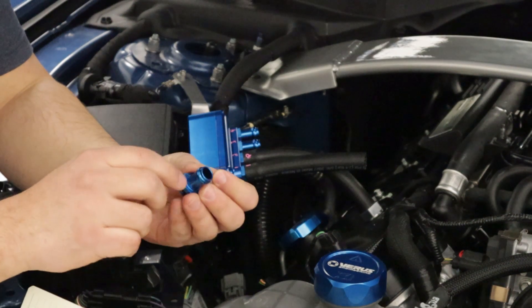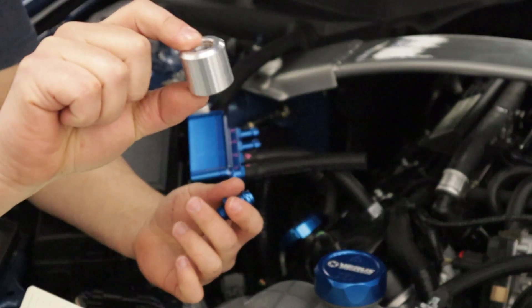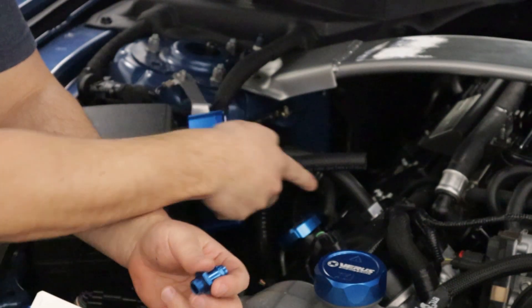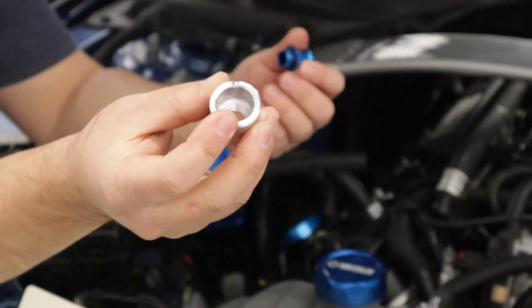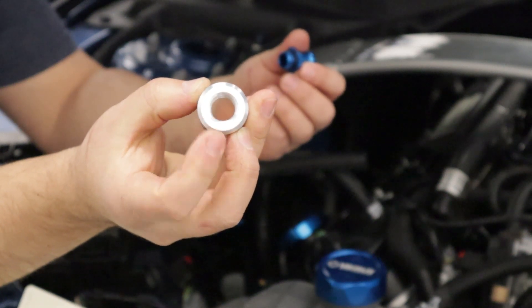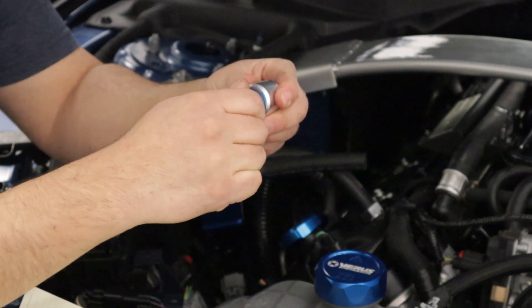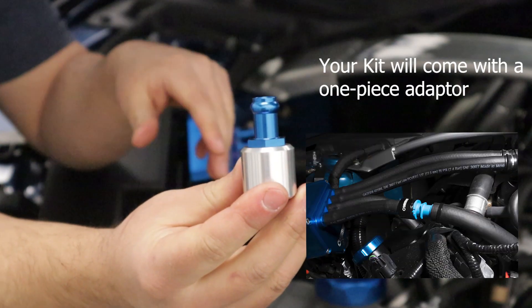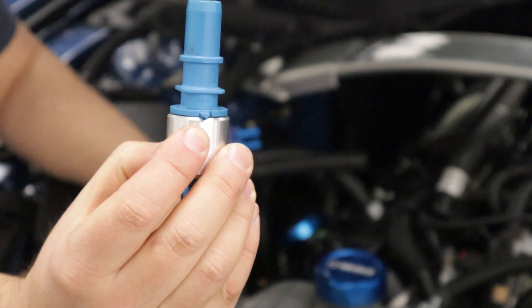Grab the half-inch to dash-six O-ring fitting and the PCV valve adapter supplied in your kit. One side is threaded and the other side is a quarter turn, just like the PCV. The PCV valve goes into the quarter turn and your dash-six fitting goes into the threaded portion. This is an O-ring boss fitting — turn it till the O-ring is engaged, bottom the fitting out by hand. Then grab the PCV, quarter turn, make sure the tang is engaged, and we're good to go.